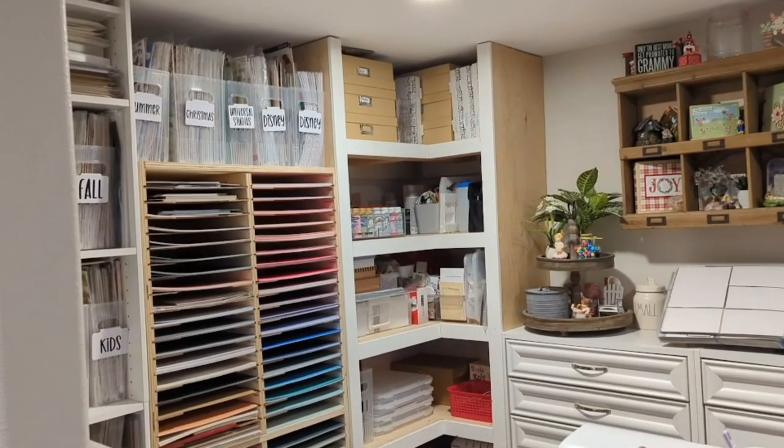Up top there in those brown buckets are my wood projects. The white boxes up there are from Idaho Custom Creations. And then above my paper rack, I have my Disney papers, Universal Studios, Christmas, and Summer. These are non Close to My Heart — these are things I've collected over the years, and at some point in my life I really, really need to use them. I have so much.